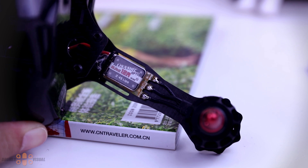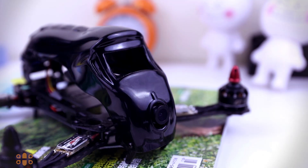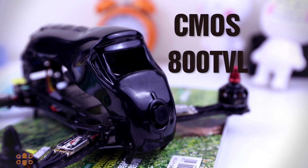The FPV camera on this racer is equipped with a CMOS sensor with a resolution of 800 TVL and a 120-degree wide-angle lens.